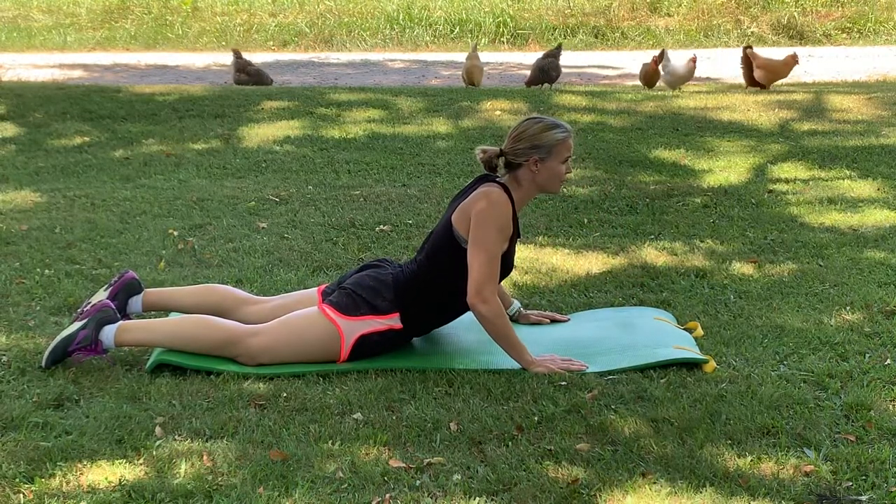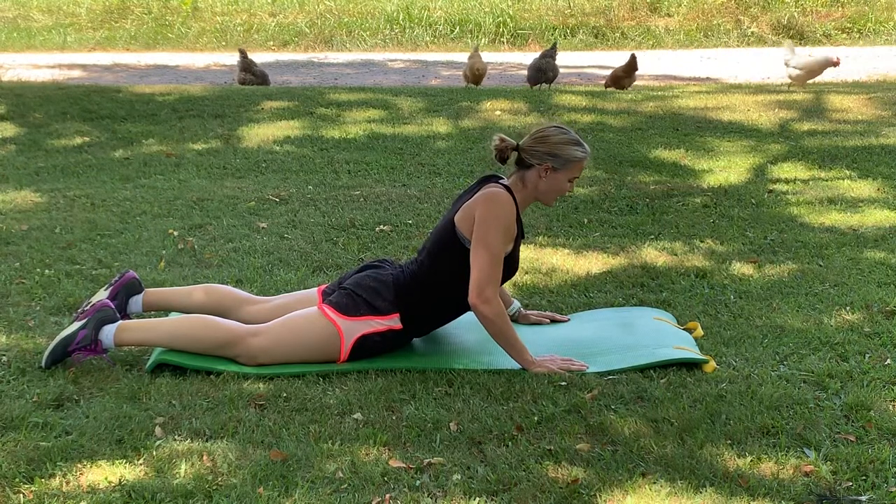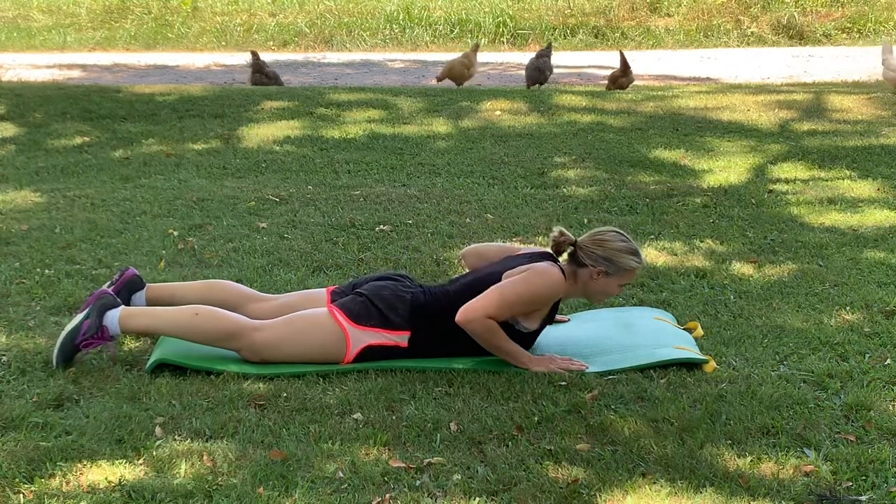We just want a gentle stretch in your lower back. Take that up and hold. Inhaling nice and deep, and exhale. Then roll it all the way back down.